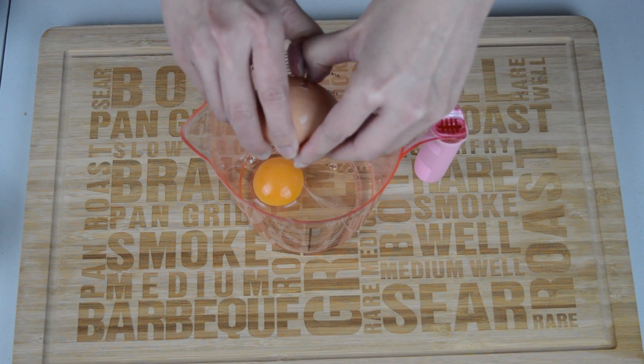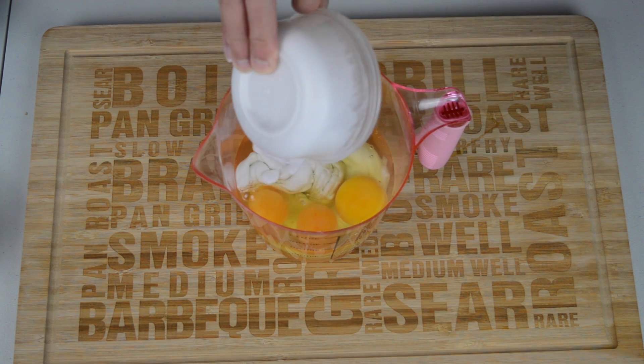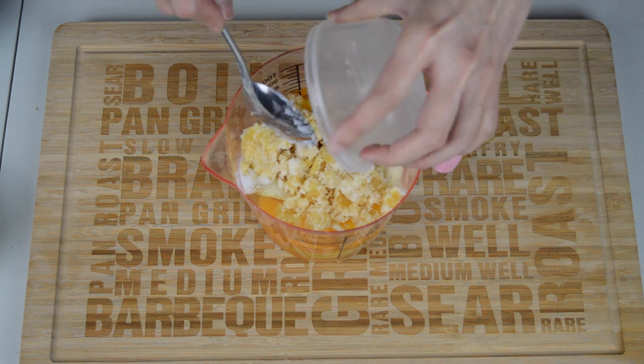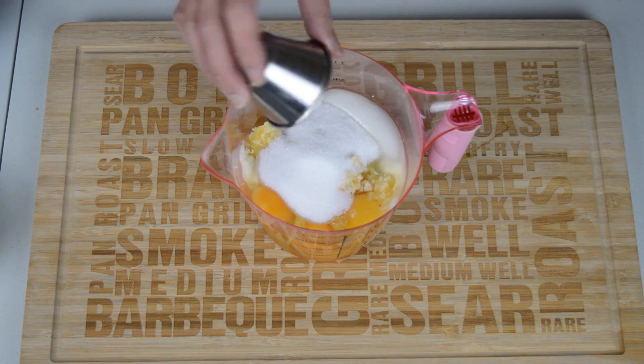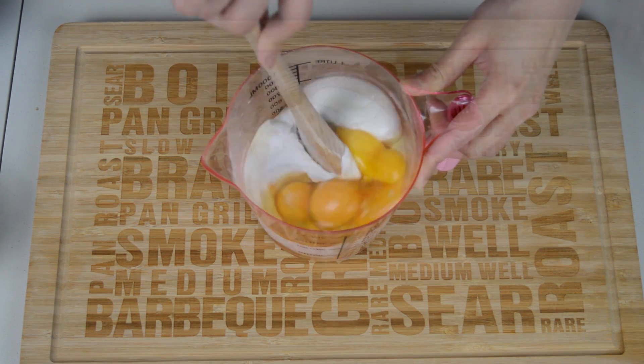So let's get started. First place six eggs, one cup of coconut milk, one cup of palm sugar, three tablespoons of white sugar, and a quarter teaspoon of salt into a jug and just mix everything together thoroughly.